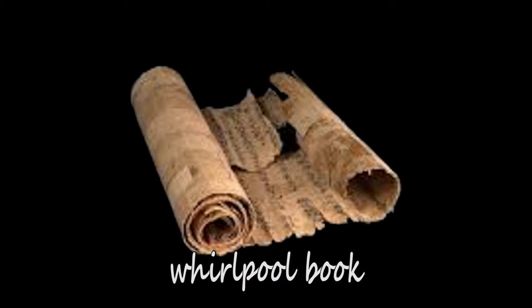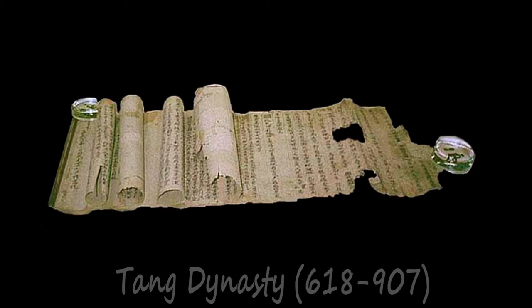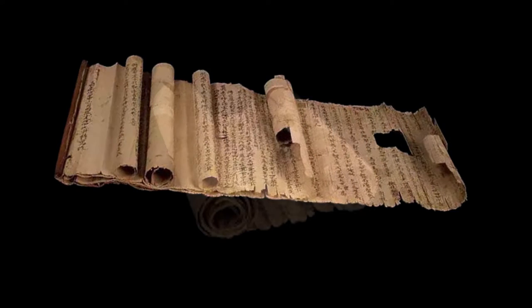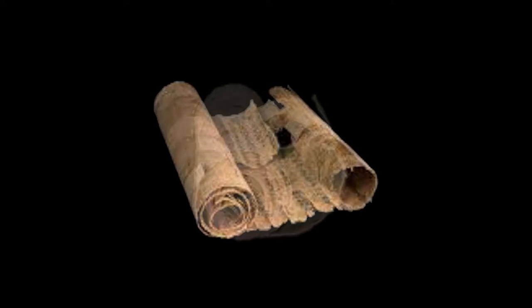The Whirlpool book is probably the format geographically least diffused, and therefore not so well known. It was constrained to China from the Tang Dynasty to the Song Dynasty. In the Whirlpool book, all leaves are stacked, but each leaf is shorter than the previous one. All are aligned by the left edge and glued together around a bamboo cylinder. To store the Whirlpool book, all the leaves were rolled up around this cylinder, and therefore when rolled up, the Whirlpool book is indistinguishable from the roll.